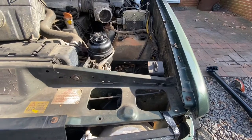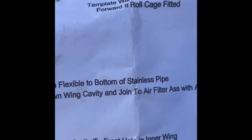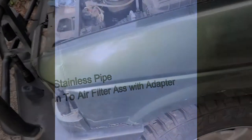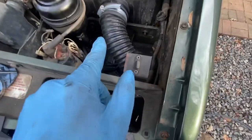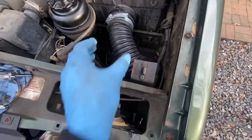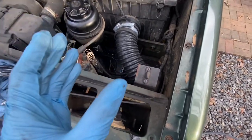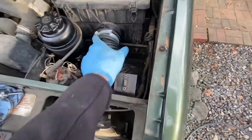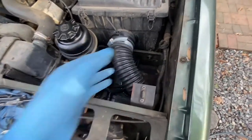Now onto part two: run the flexible hose halfway down the wing cavity and join to the filter. I got it routed in — that's not how it's supposed to look. The flute part of my air box was broken off, so there's a very small area to grab onto. I need another hose clamp; I don't have one big enough, so it's just going to be like that for now.